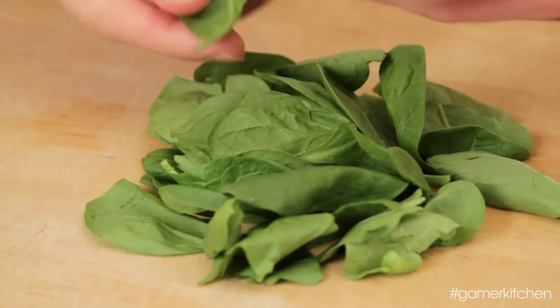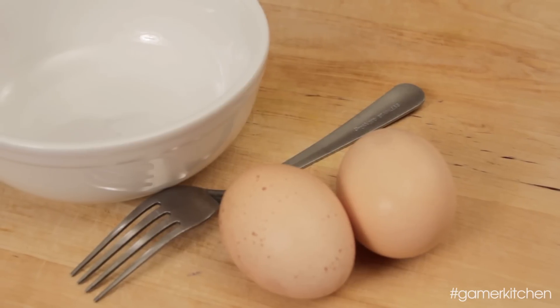Hey Leisure Gamers, Luke here. Recently we've had some requests for vegetarian dishes, and since it's almost the beginning of summer, I thought it'd be nice to use spinach since it's coming into season. I also had some leftover farm fresh eggs that I wanted to make sure that I used. So coming up on Gamer Kitchen, we're making spinach egg drop soup.